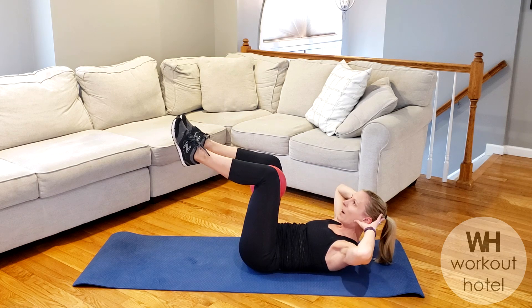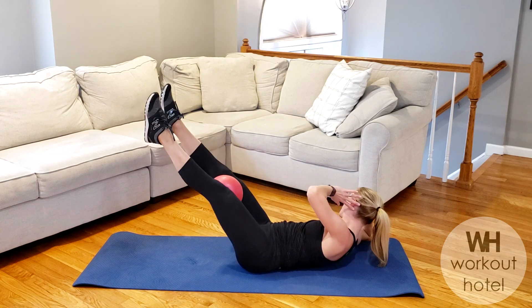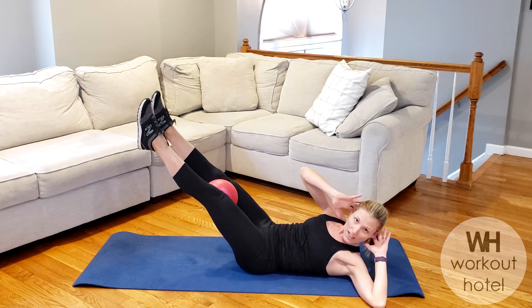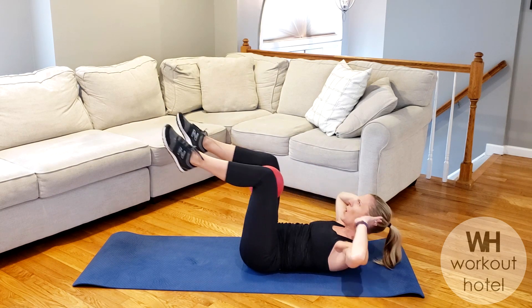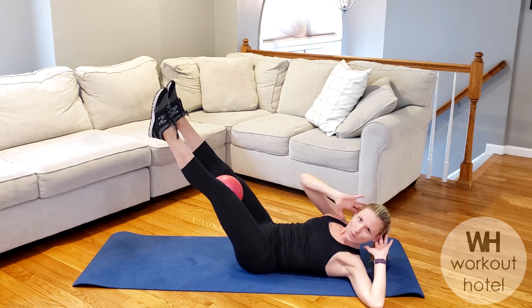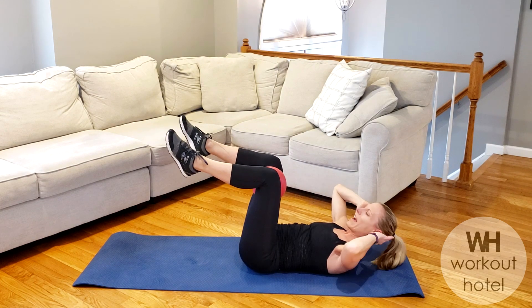Now you can stay there. Option two: as you twist, you lengthen the legs out. Exhale. Pull in for four. Inhale. Rotating that upper body. Pull in for three. My belly's already burning. We just started guys. Last one. How do we do? And lower that back down.